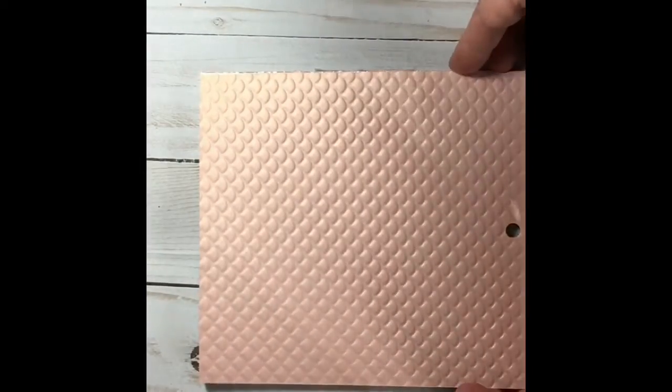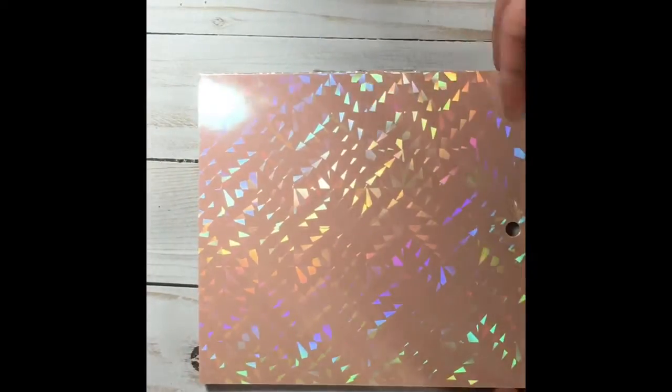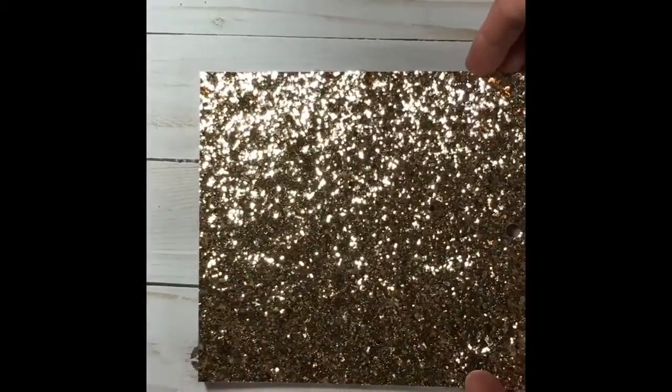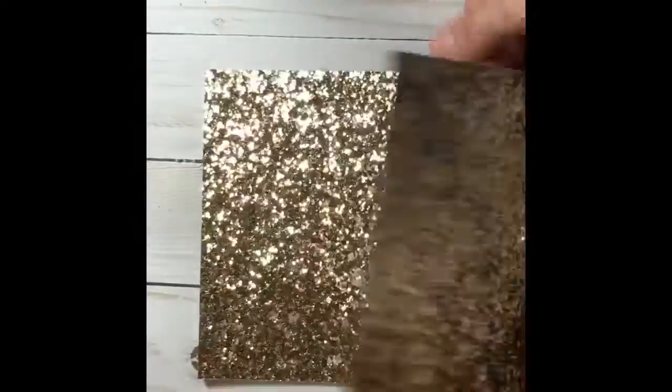This one's like a nice mermaid scale, and it's pearlized. Then this one's a nice prism paper. You get three of each. This one is a super beautiful chunky glitter gold — this is the kind that comes off a bit, but I'm okay with that. It's still thin on the back, it's not that super heavy thick cardstock. And this one is a pearlized paper.